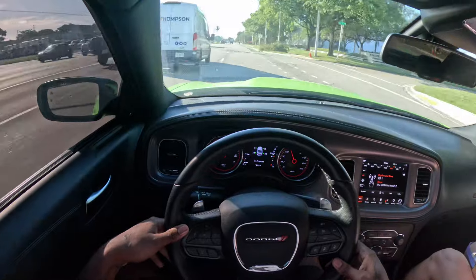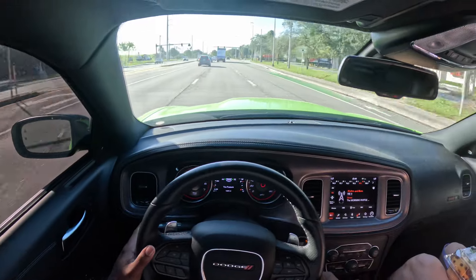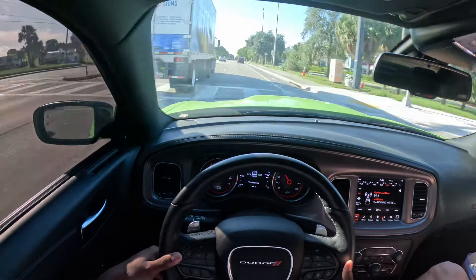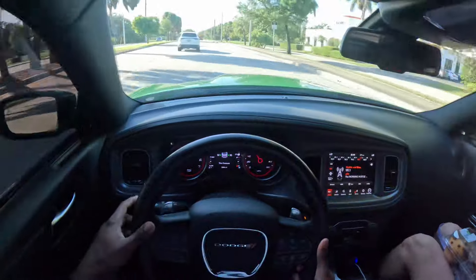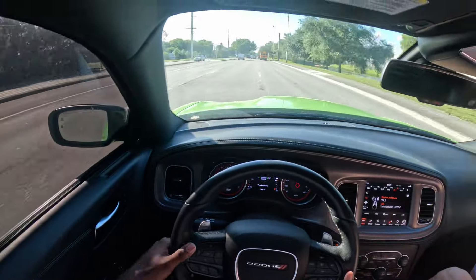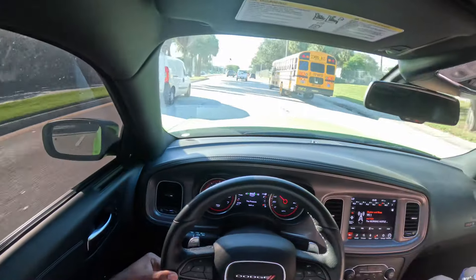That Jeep is trying to cut up with me - Jeep cutting up with me! Watch this, don't panic. No panic zone, man. Get in and out of it - that's what I'm talking about, funny fool.